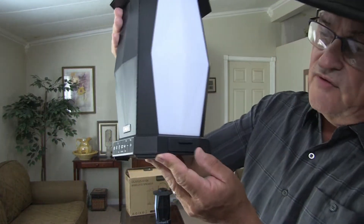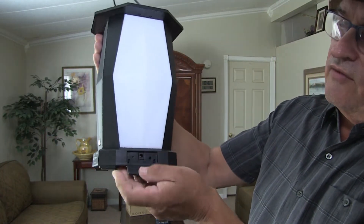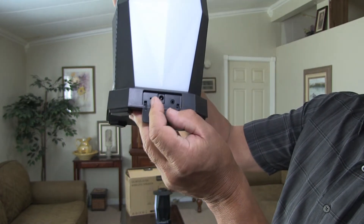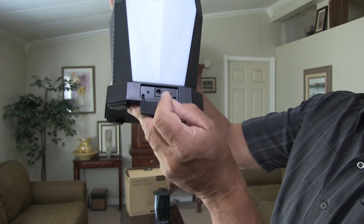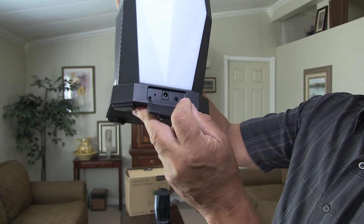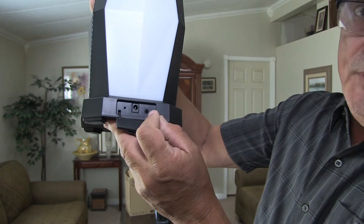If you look on the back of the device, there's a little rubber port here. You've got a function for reset, back to reset factory default settings. You've got a port for plugging in your power cord, and you've also got a plug-in for your audio input.